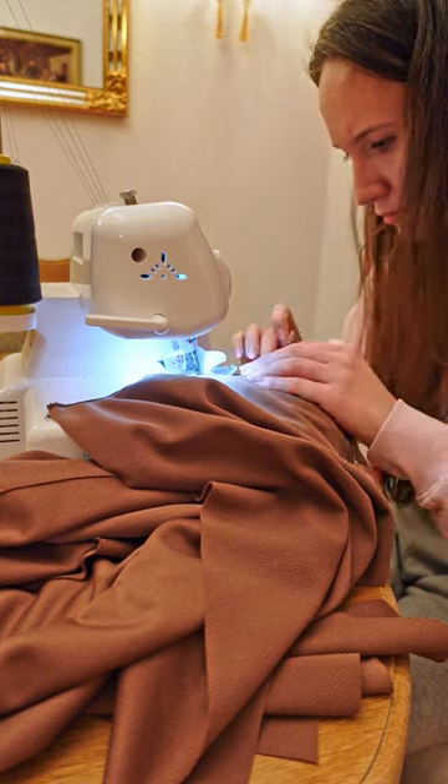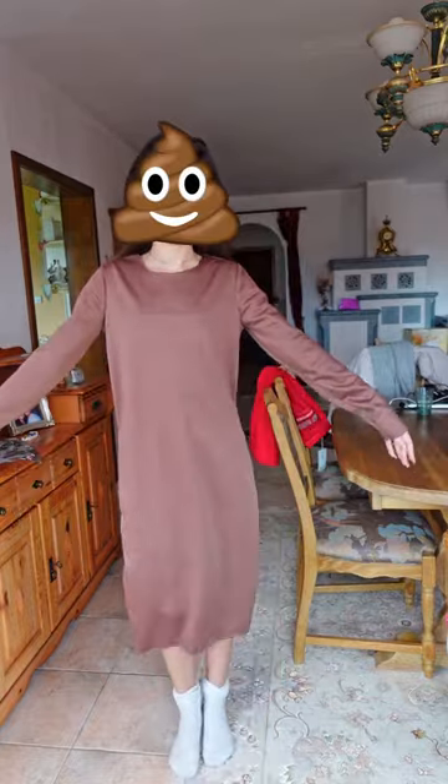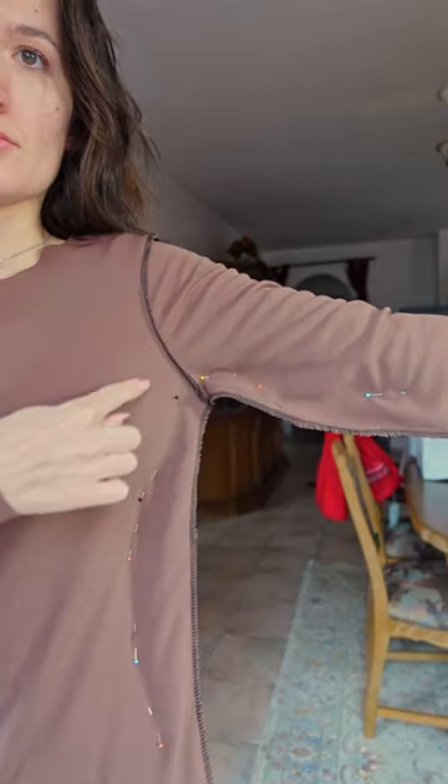First I closed the shoulder seam, then added the sleeves, and lastly closed the side seam. This is the first fitting, and I'd be done at this stage if I were trying to dress up as the poop emoji — which I am not — so I decided to make it tighter overall.